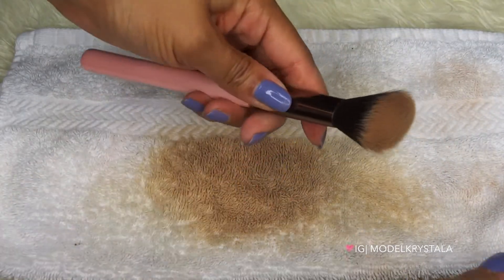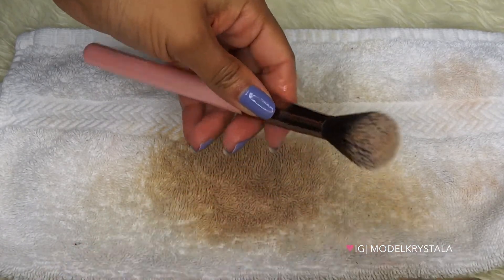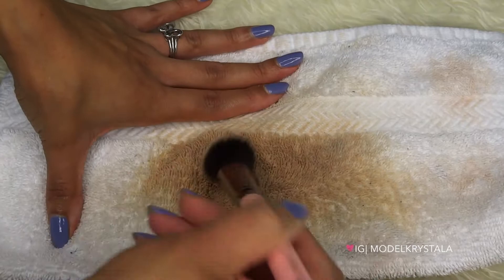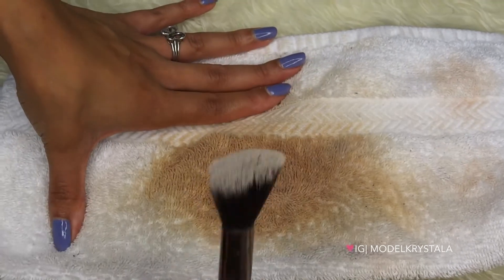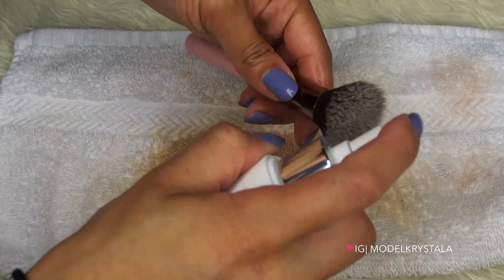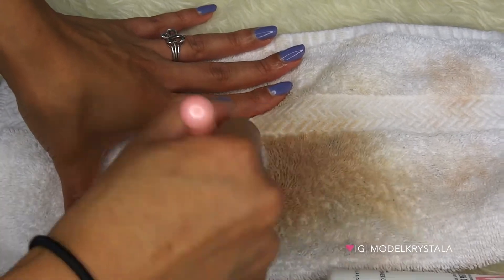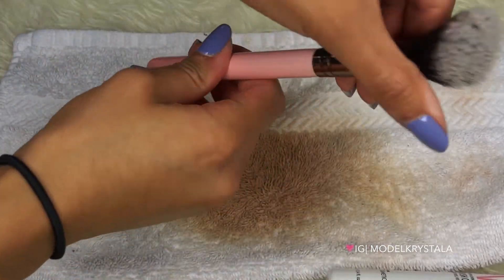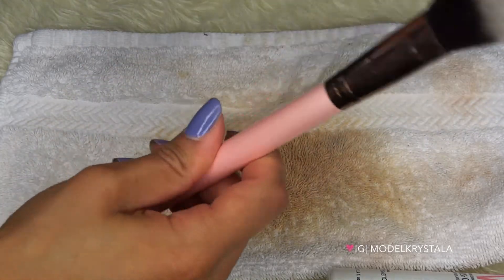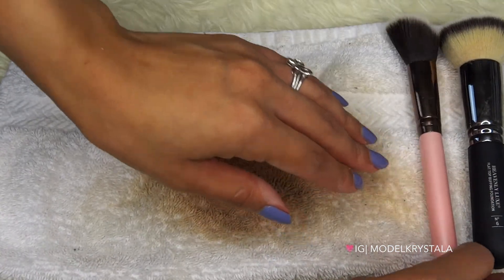Okay, so this is that contour brush I was talking about. Going to go ahead and give that some spritzes, and wipe that along as well. That one cleaned a lot faster! We'll do one more just for fun. And there you have it — super clean, disinfected, conditioned. I'm going to go ahead and put that aside and let that one dry.